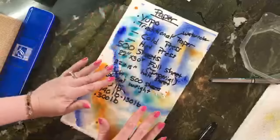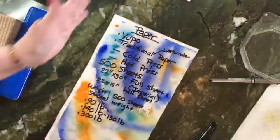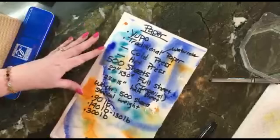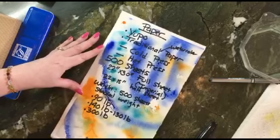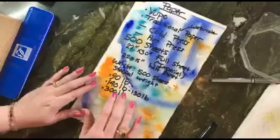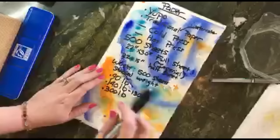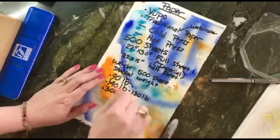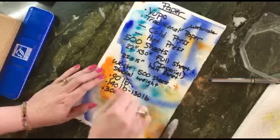When you go to buy watercolor paper, first decide what size you want. You can buy books of watercolor paper in 8x10, 16x20, whatever you like, or buy individual sheets at an art supply store. Generally, the cheaper the paper, the lighter the weight, which means less scrubbing or reworking you can do to it.